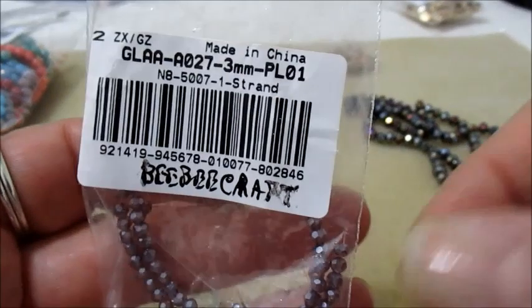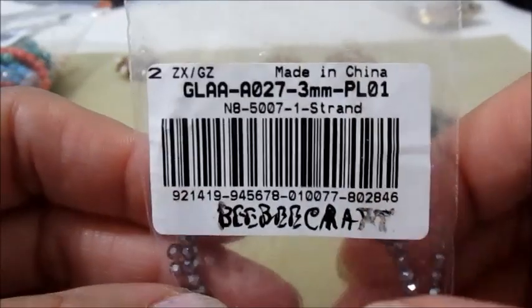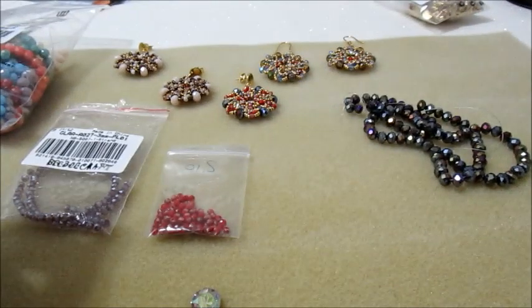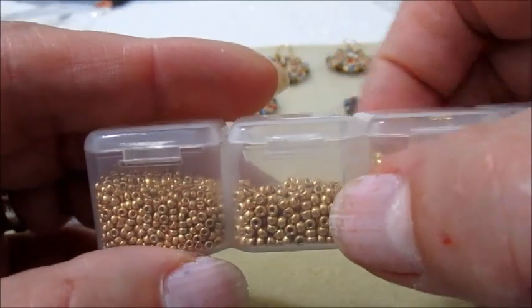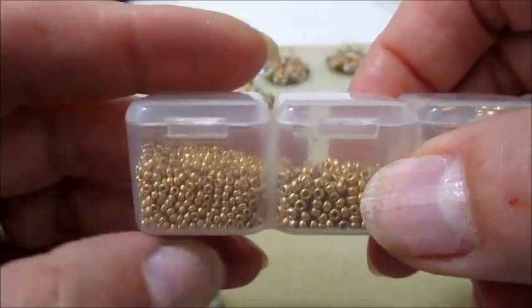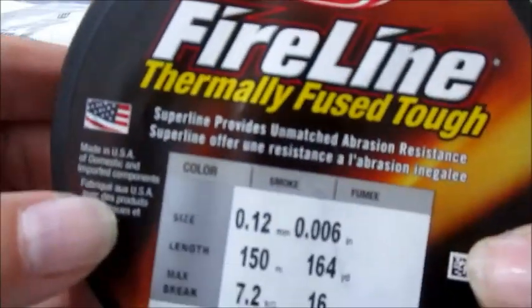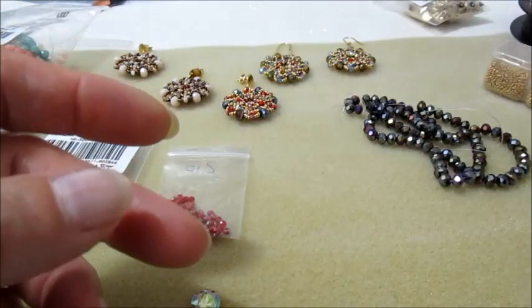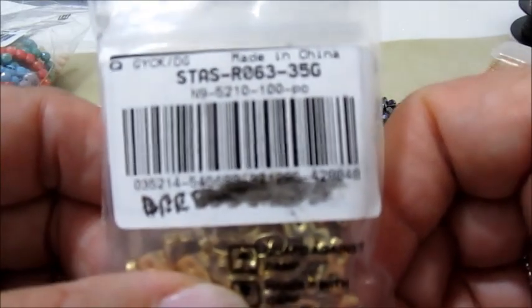Ci serviranno anche dei cipollotti da 3 mm — utilizzerò anche questi, sempre della BB Craft. Rocaille 11.0 della Miyuki e Rocaille 15.0 della Miyuki. Il filo che utilizzerò è il Farline 012. Come perno utilizzerò sempre questi della BB Craft.